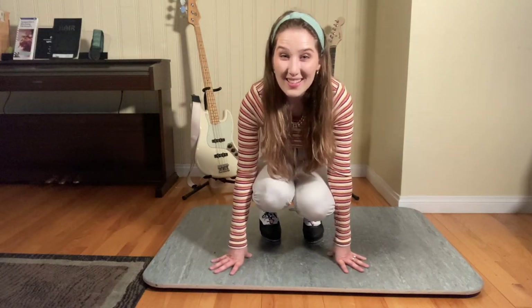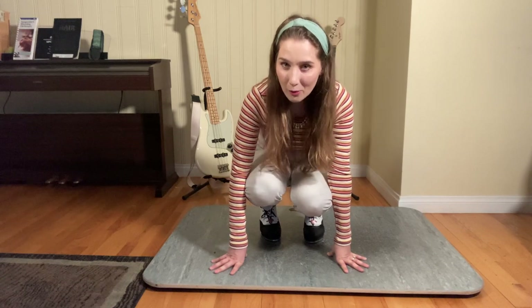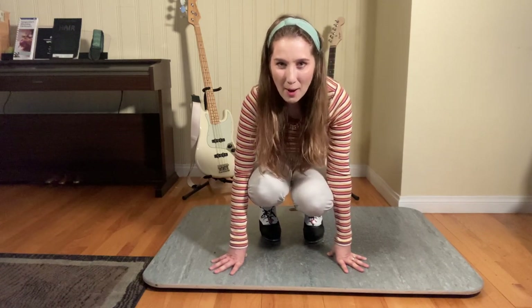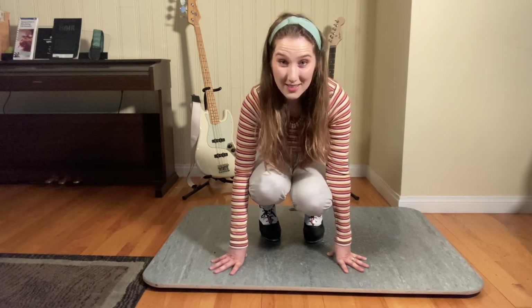Hi everybody, this is Heather Yeomans, also known as the Tap Dancer, on I Can See Your Voice, Episode 4. I thought it would be fun to just break down the little tap combination I do at the beginning of Youngblood by 5 Seconds of Summer.